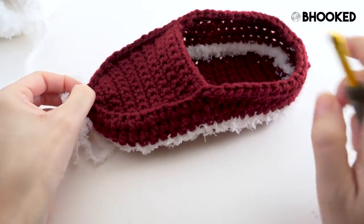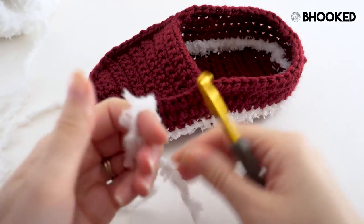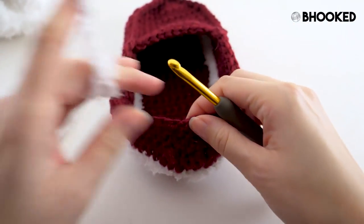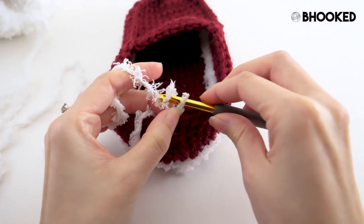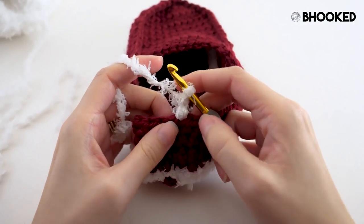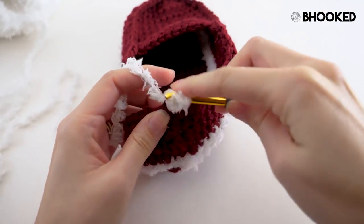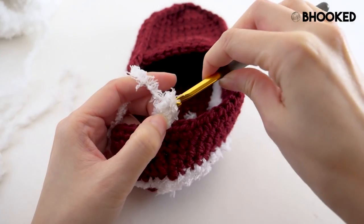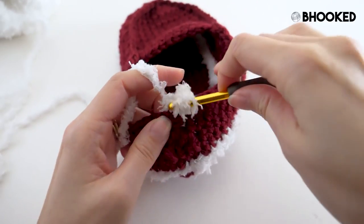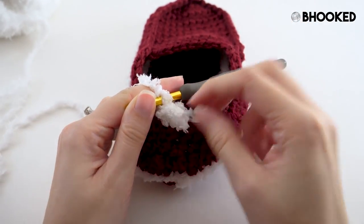Once we have our top all situated, we're ready to grab our pipsqueak yarn. We're going to fasten on here in the heel — you can do so in any stitch. Chain one to fasten it on, but that won't count as a stitch. This time we're going to work with half double crochets, so go ahead and half double crochet in the same stitch. Half double crochet in every stitch until we get to the end of the round, and join with a slip stitch to our first stitch.